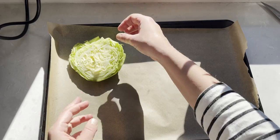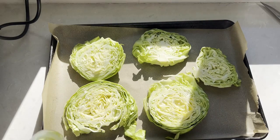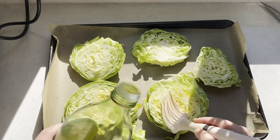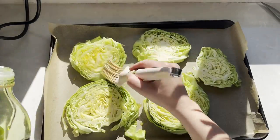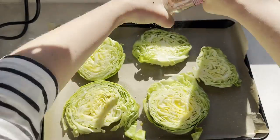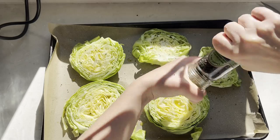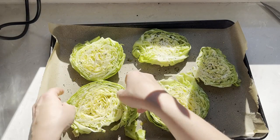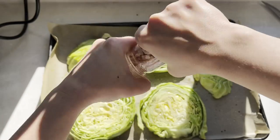We're gonna carefully transfer the cabbage rounds onto the baking pan. Try to keep the edges together in a round shape. Brush each round with olive oil — make sure to get all the edges. Sprinkle with some sea salt and add some fresh black pepper. Now carefully flip them over and repeat the seasoning of olive oil, sea salt, and pepper.